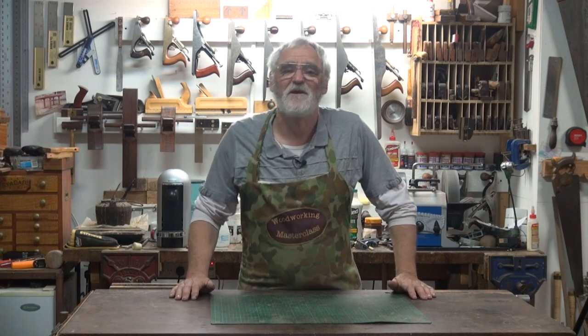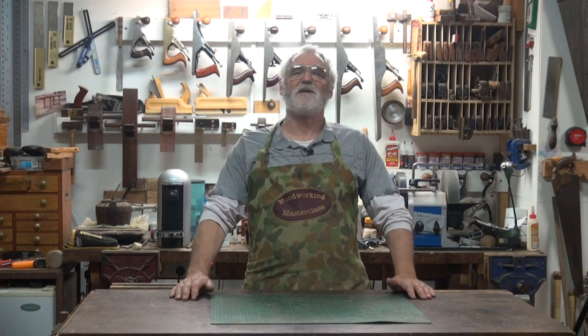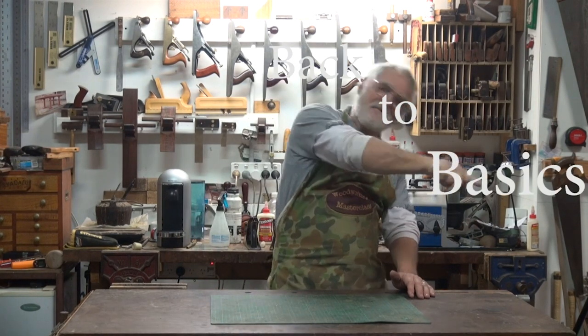G'day, I'm Steve Hay. Welcome to the wonderful world of woodworking, where we're all going to go back to basics.